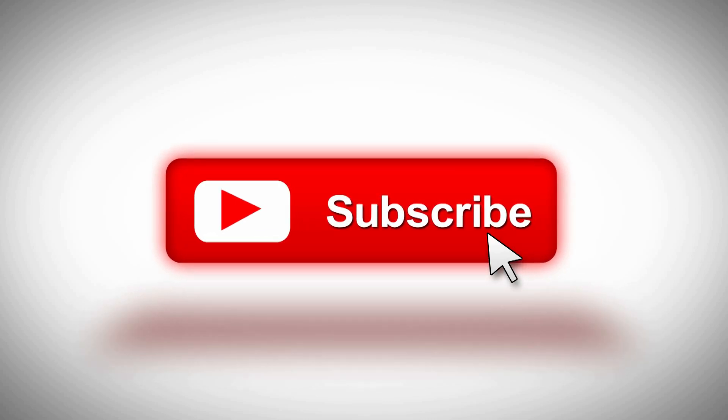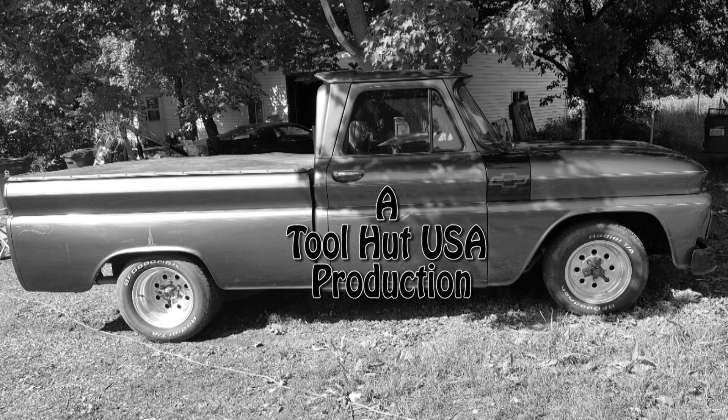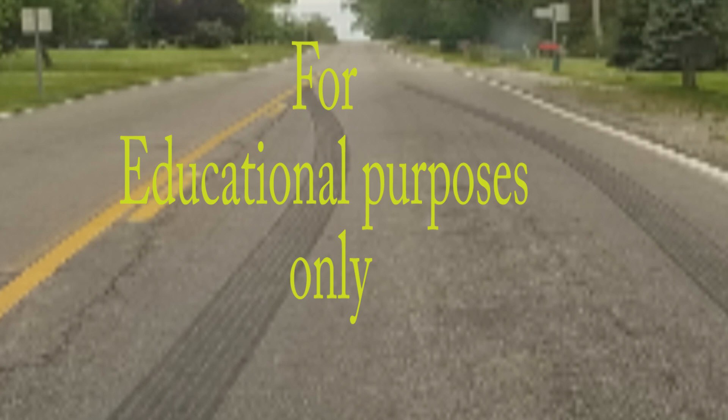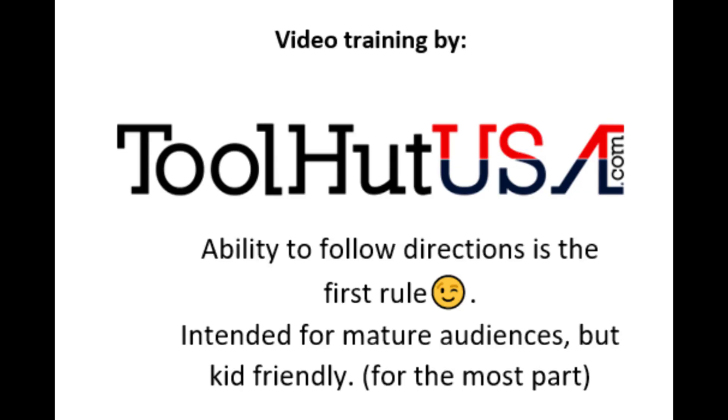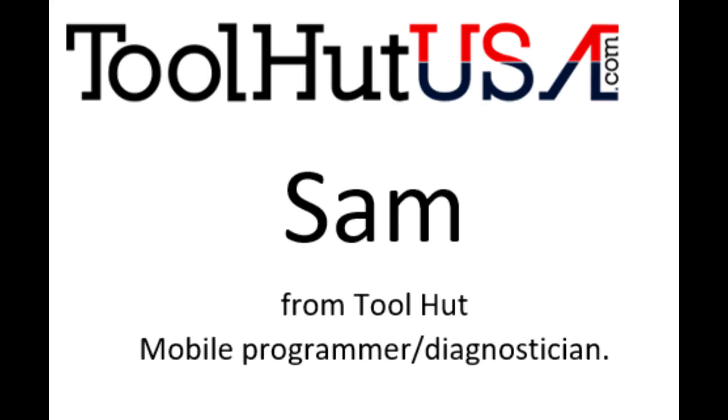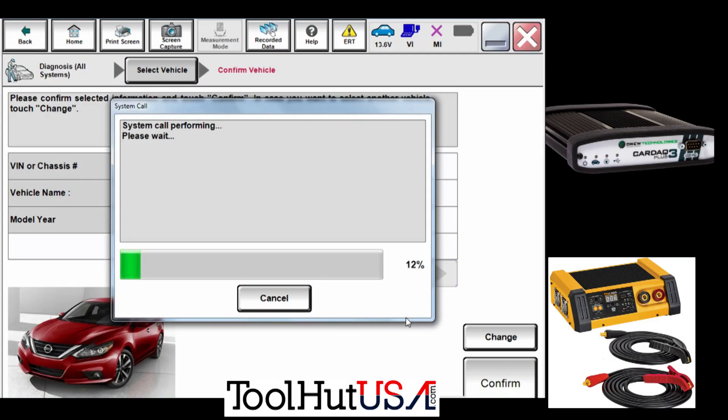I welcome any questions or comments you may have down below. First things first: any of the equipment you see used in my videos is available on the website. If it's not there, send me an inquiry off the website, toolhutusa.com — that's t-o-o-l-h-u-t-u-s-a.com. My name is Sam. Like I said, 2017 Maxima, new CVT from the dealer. We have our Kardec Plus 3 that we're using, and the Kardec Plus 3 and the battery maintainer are available on my website.